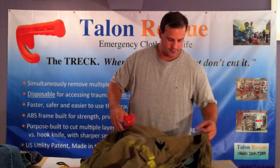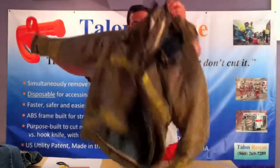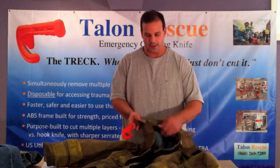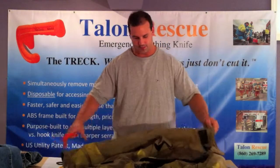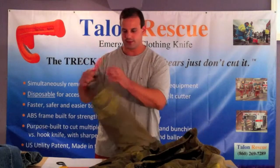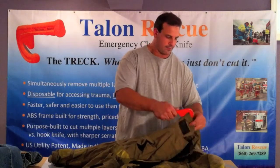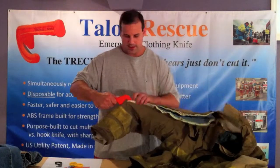Now we're going into the part of the video where we cut the turnout gear. We're going to cut the arm portion here. For those of you who have held or worn a piece of gear like this, you know how difficult this cut is going to be — just how thick this material is and how many layers are involved. We're going to use the initial cut, upward pulling motion to make that initial cut, then cut through and down.